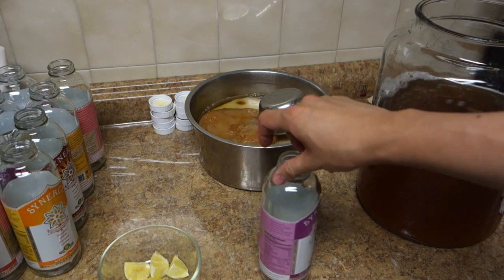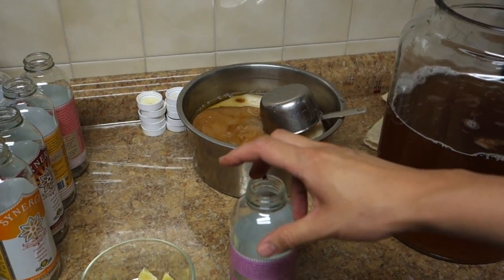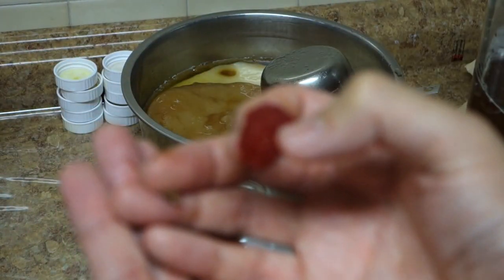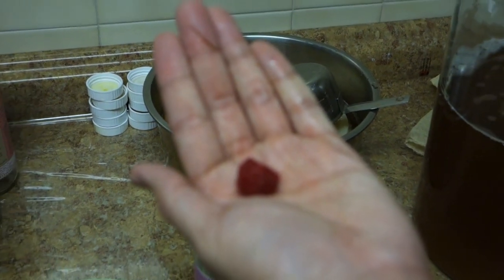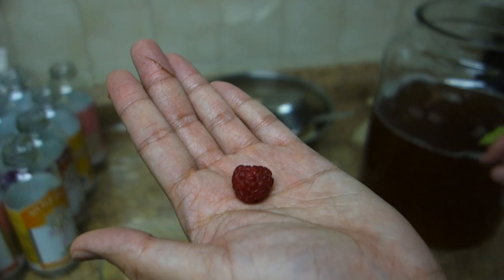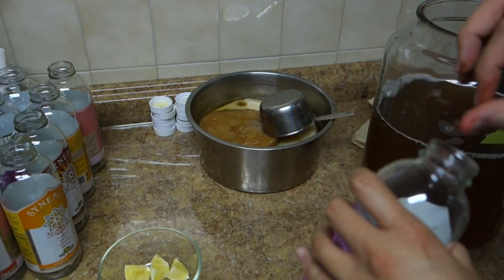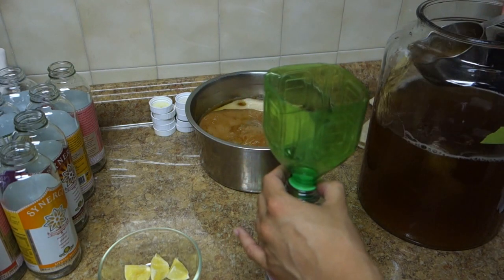Now we're going to bottle. I'm using bottles from previous purchases of kombucha. I like to flavor mine — I take a fruit like a raspberry and put about two of them in the bottle, breaking them a little to get the juiciness out, because the process requires some of that sugar. When I pour the kombucha in, it goes into a second fermentation process.